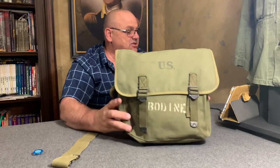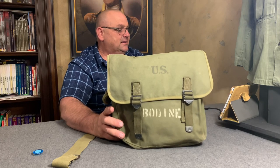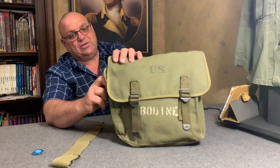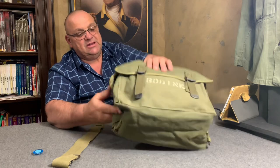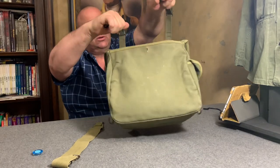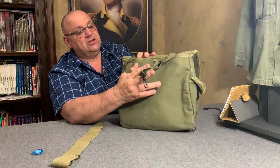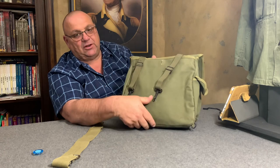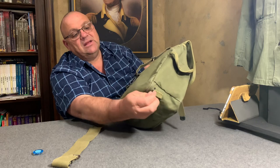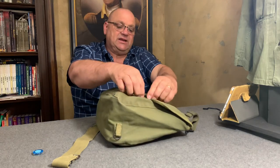This pack attaches to the M1936 suspenders by means of these clips — they go over the shoulders and hook in. If you look at the photo where I had it on the mannequin, you can see how it attaches. I'll do a detail layout on the table, and also show these two little D-rings which served another purpose.